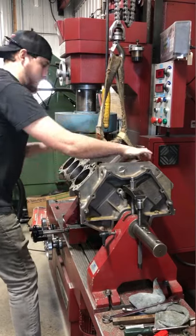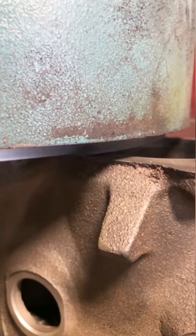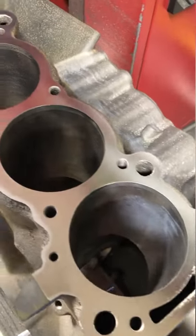Let's machine the 340 Buick. That ain't going anywhere. Check the level and we'll start by resurfacing the first deck surface. Flat, true, and shiny.